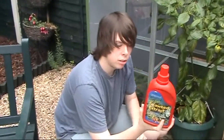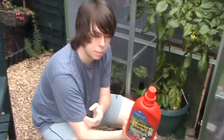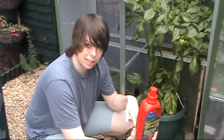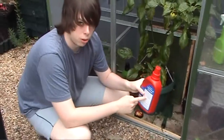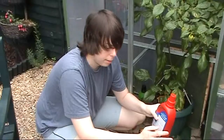Seaweed is not very high in nitrogen or phosphorus, but it's high in potassium and has got lots of trace nutrients — boron, molybdenum — and lots of amino acids. The only slight downside is that it does have a small salt content, but it should be all right as long as you follow the instructions and don't overfeed your plants with it.